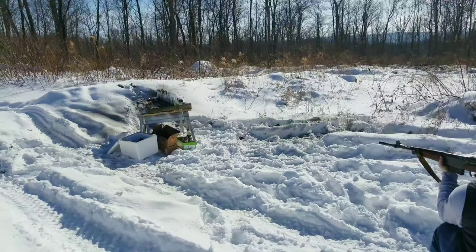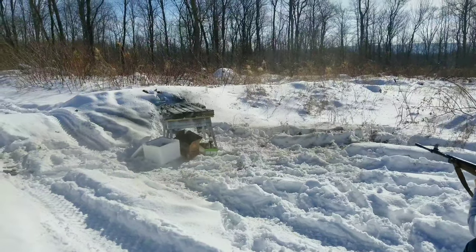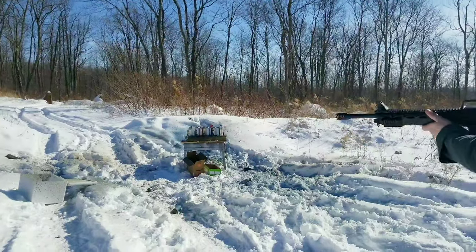John's got the 7.5 French and we got 16 paint cans. We got six birdshot in here. You ready, brother?